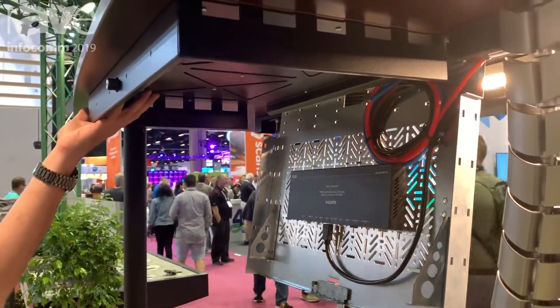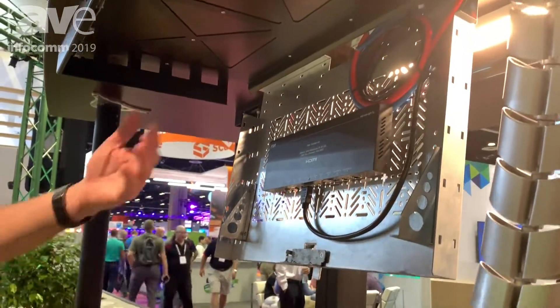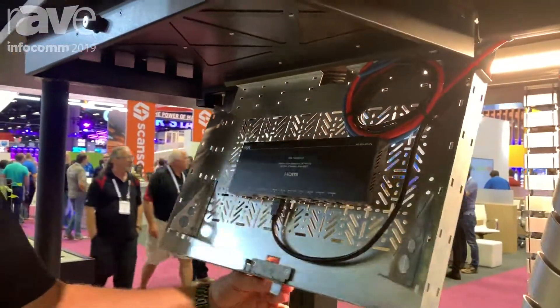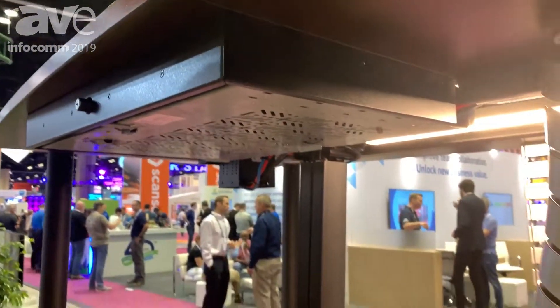This rack mounts to the underside of the table and provides the perfect storage space for HDBaseT transmitters, receivers, amplifiers — anything you want to hide under the table. The unit latches and locks underneath the table, providing a safe and secure spot for any of your AV devices.